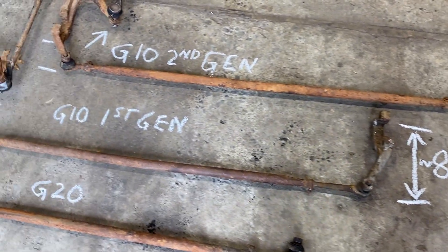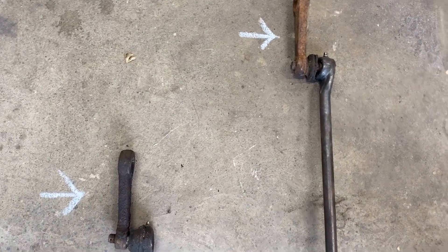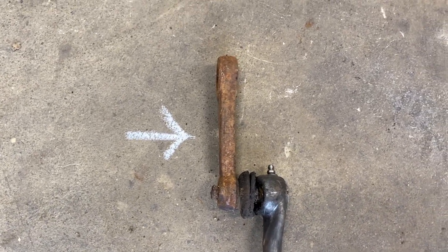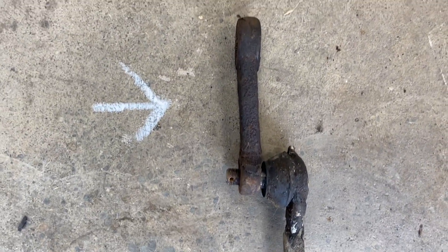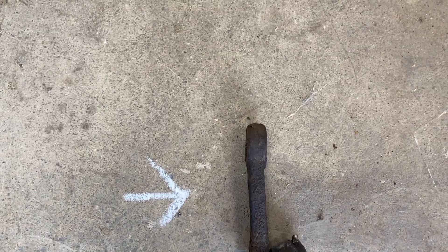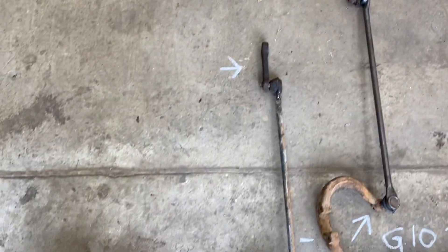The tie rods are interchangeable as far as I know. There's another difference but it's very subtle, and it's in these pitman arms. This is off the second gen and you see how straight it is. On the first gen there's a slight offset. I believe these are interchangeable — I don't know if there's going to be any noticeable difference. I don't think it's going to rub, but ideally you would stick with the same pitman arm. No need to change it.